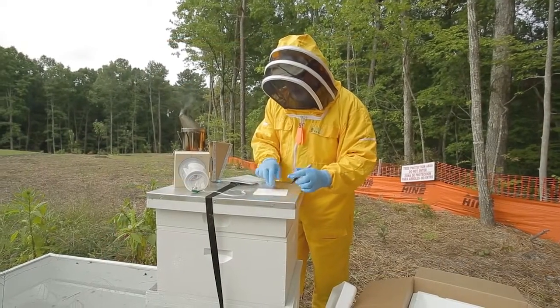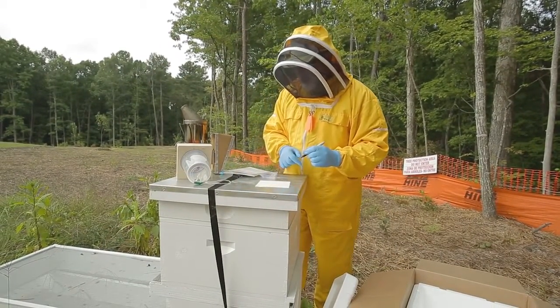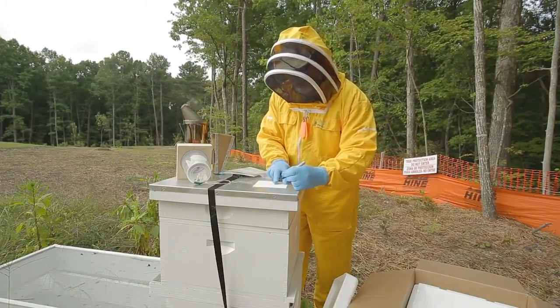Before collecting bee samples, step one is to gather and set up your materials and equipment. You will need beekeeper clothing and equipment such as a bee suit, gloves, smoker, and hive tool.